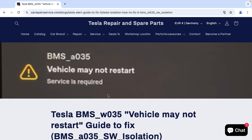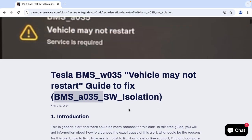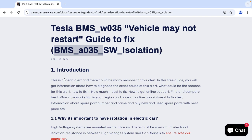In this free guide you will get all information about Tesla BMS O35 alert, which says 'vehicle may not restart.' O35 is an external isolation alert. This is a generic alert and there could be many reasons for it. You will get all information about this alert, how to diagnose it, and what could be the exact cause.